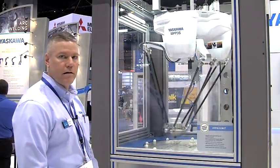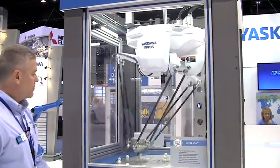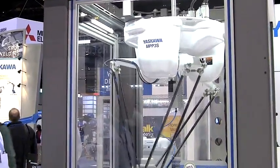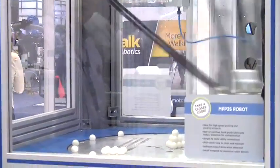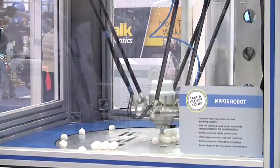One of the cells I'm showing here is our MPP3S robot, and it's demonstrating how fast and agile this mechanical unit is. A couple of standout features for this robot are that it's very high speed and it is IP67, which means it is protected from dust and liquid.